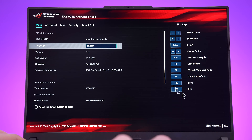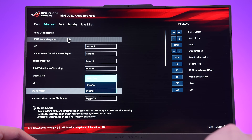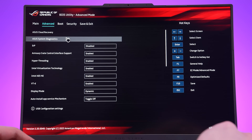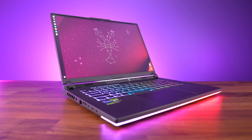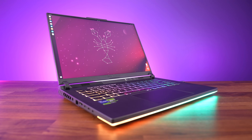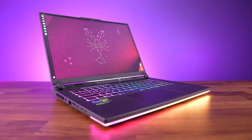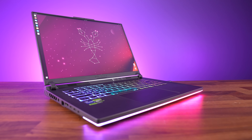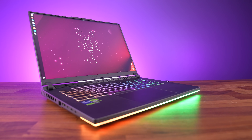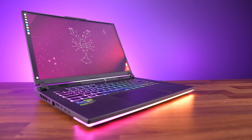ASUS's BIOS looks nice, but there's not actually a whole lot of customization that can be done through here, at least when compared to other brands like MSI who allow you to change pretty much anything you can imagine. Linux support was tested with an Ubuntu 23.04 live CD. By default the keyboard, touchpad, camera, ethernet and WiFi all worked fine, but the speakers did not. Keyboard shortcuts for adjusting screen brightness and RGB lighting brightness worked, but the Aura key did not change the effect off the default rainbow.